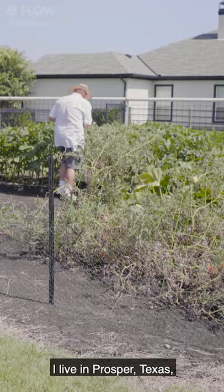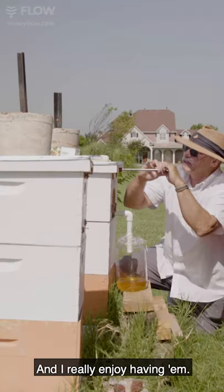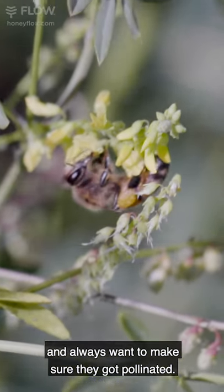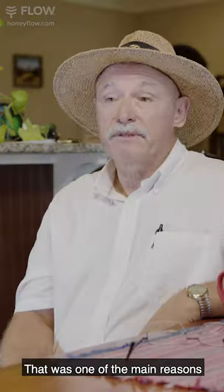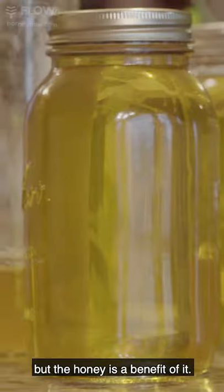My name is Michael Moore. I live in Prosper, Texas and my flow hives are in my backyard and I really enjoy having them. I had a bunch of fruit trees and I always wanted to make sure they got pollinated. That was one of the main reasons for getting honeybees was pollination, but the honey is a benefit of it.